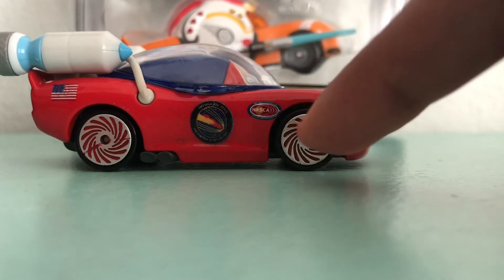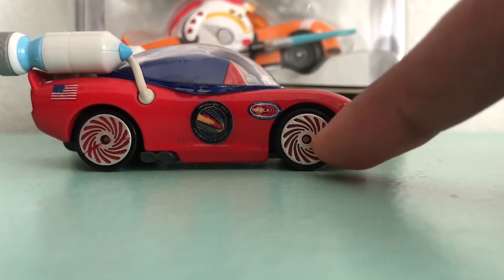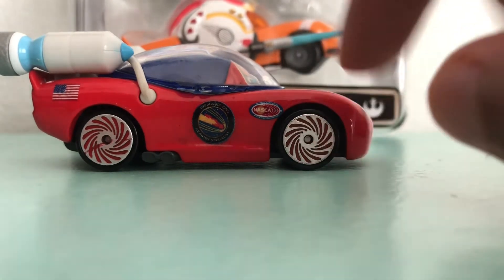His tires are kind of like in a spiral design. And they're red.